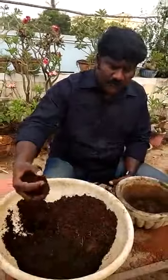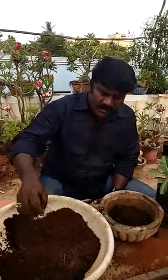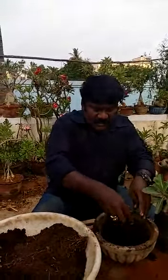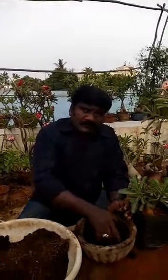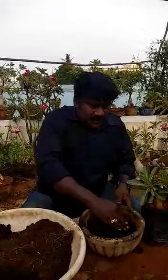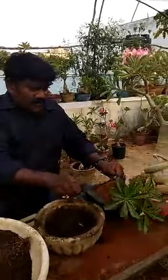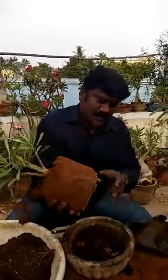We can add one part of coco peat, one part of vermicompost, and one part of garden soil. Since adenium is not a cactus, it is a succulent. It needs a lot of water, but too much watering will kill the plant, so you have to be very careful. The media should be a very good drainage media. It is a very dry area now — we will repot the adenium plant and trim the roots.